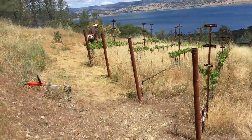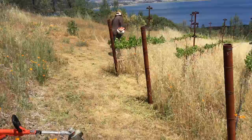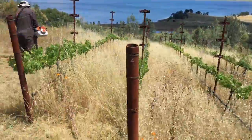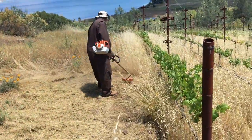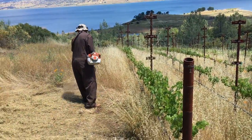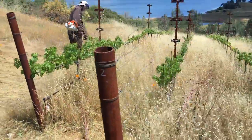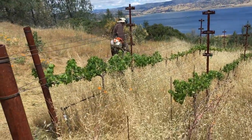So the first thing we've got to do — and it's a bear — is to get all the weeds out. Justice has his weed eater and he's just cranking away. He's getting the perimeter first, the edge, and then they're going to go row to row. You can't even see the vines. Look at the vigor in those vines — hardly any.